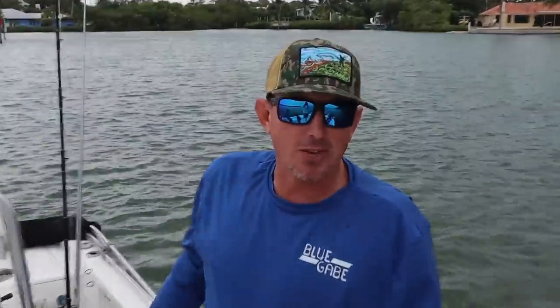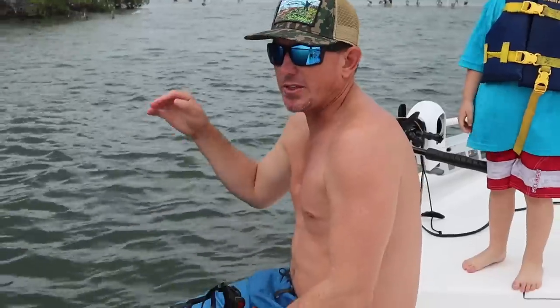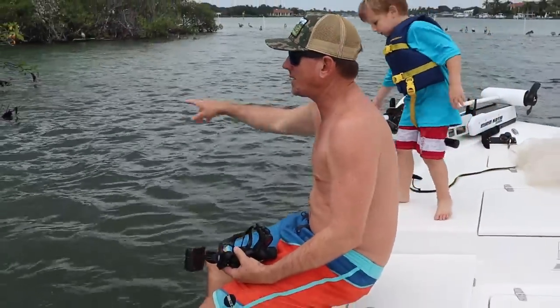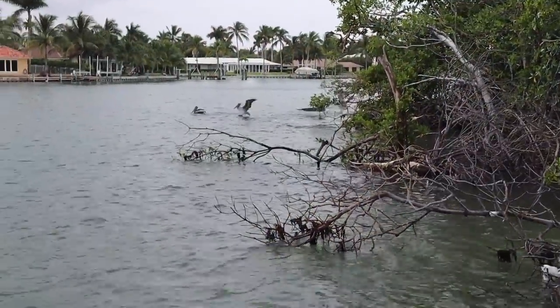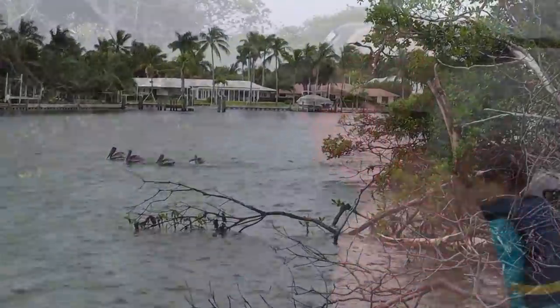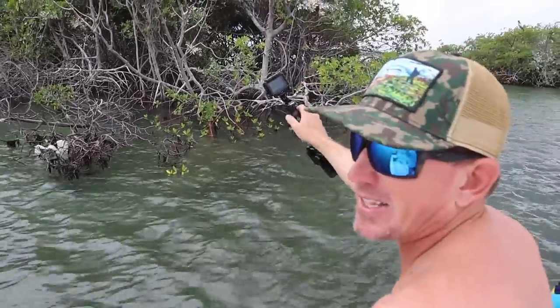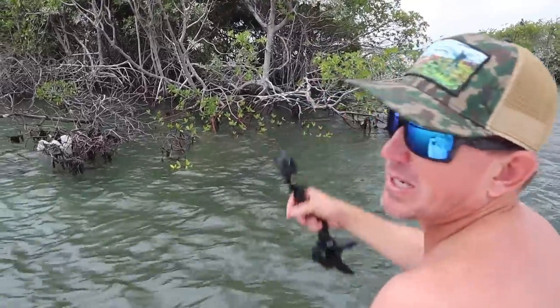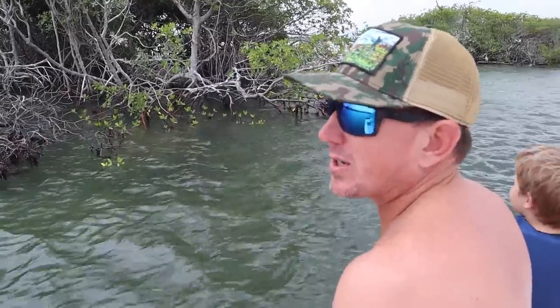Alright y'all, we're here in Jupiter on the La Chacha River right now. The tide's dead slack, we've got bait, but these big snook are destroying mullet inside this big mangrove island. So while we're waiting on them to bite, I'm gonna jump in, swim over there, and show y'all what it looks like inside there — thousands of finger mullet and big snook. Once this tide starts kicking out, we're gonna put the bait in the water and start fishing.